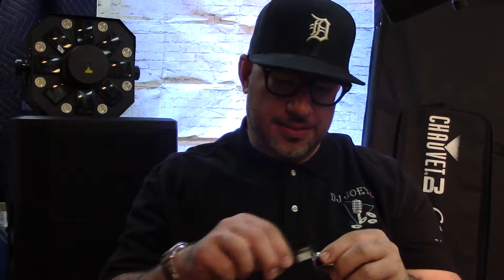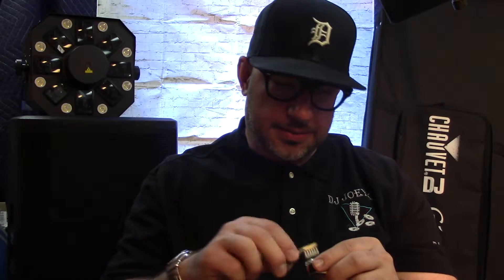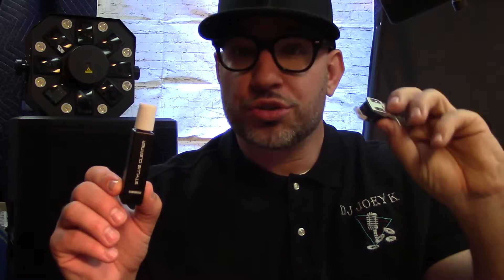Hey, what's up internet people, this is Joey Kay. I got a tip of the day for you. I picked this up on Amazon — this is a stylus cleaner for you guys and girls out there that use turntables.